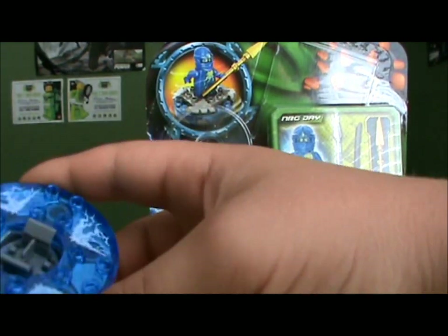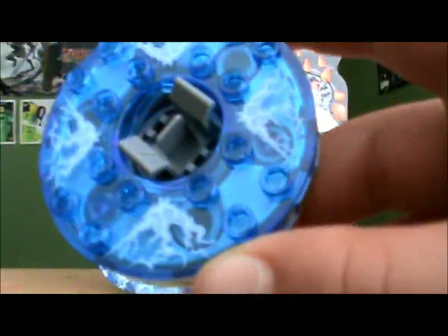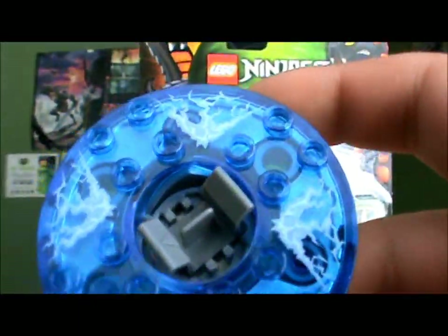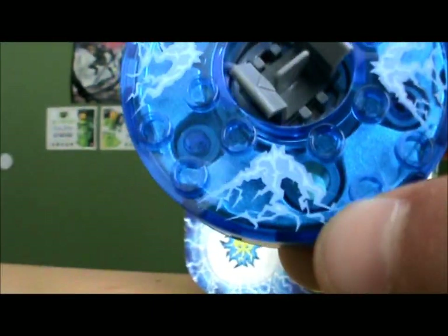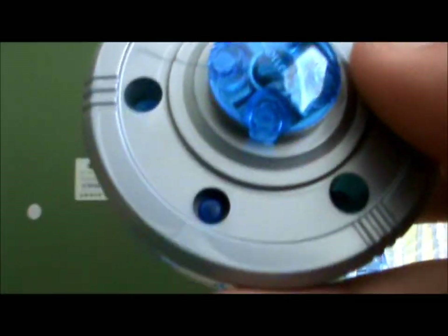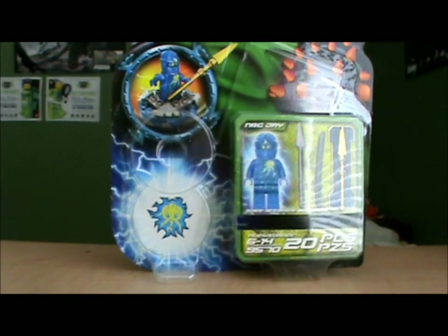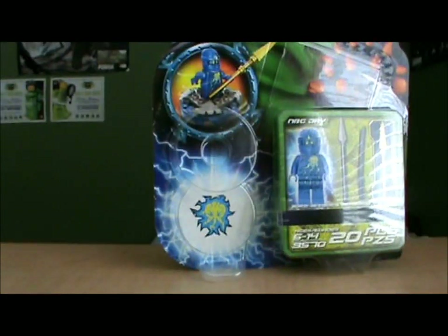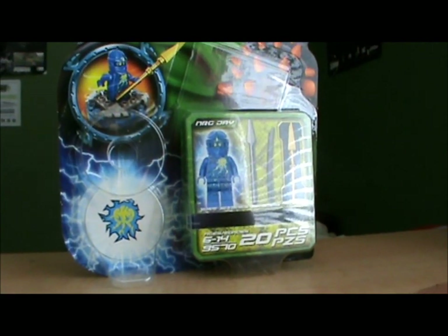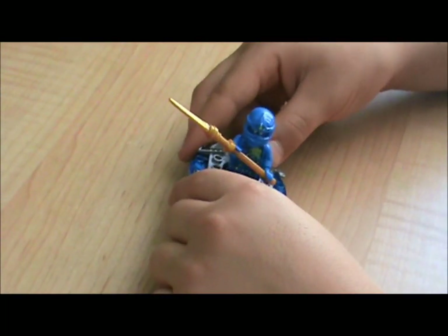Now on to the spinner. I just love this spinner — I love that translucent blue and there is lightning printed on there. On the back is the thing that makes it spin. Now let's test it by spinning it with NRG Jay and his golden weapon. Here is Jay unlocking his true potential — Ninja go!